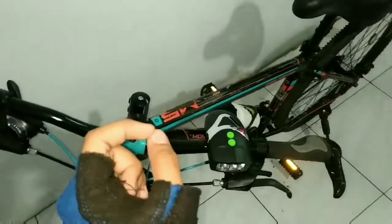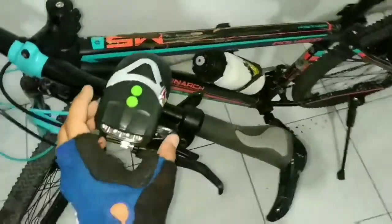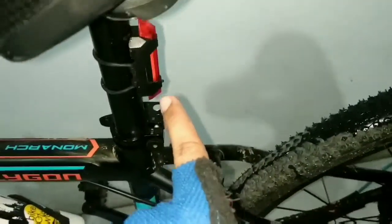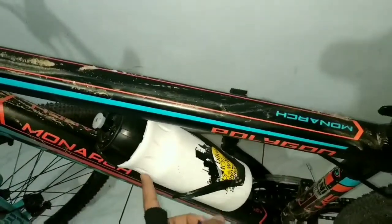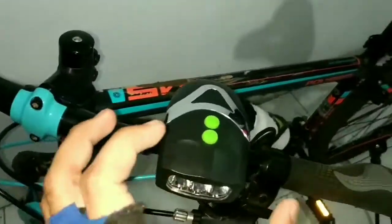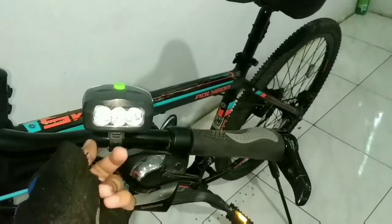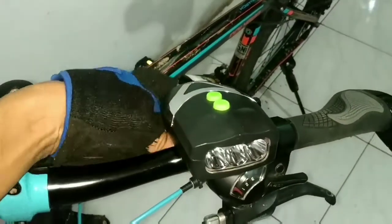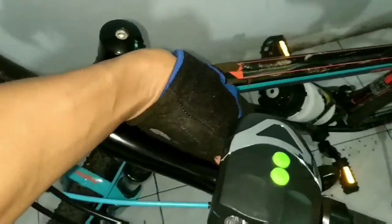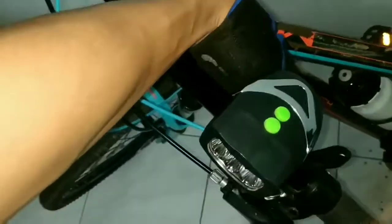Pada saat mencuci sepeda, jangan lupa untuk membuka beberapa part yang nggak mesti kena air ya. Contohnya light-nya dan T-light-nya, serta botol air minum. Jadi pada saat mencuci sepeda, kalian tinggal buka berbagai fitur yang ada di sepeda ini dulu teman-teman. Sebenarnya sih ini udah anti air, tapi untuk lebih leluasa, kalian bisa membukanya terlebih dahulu.